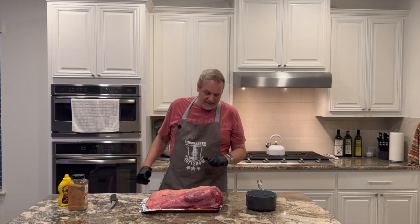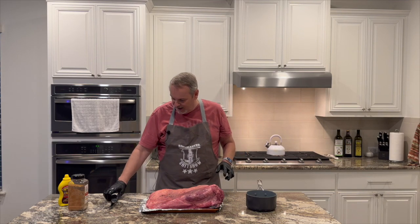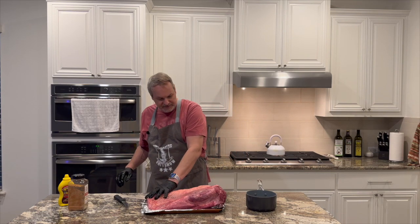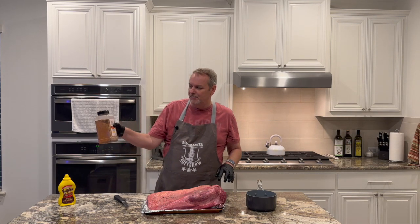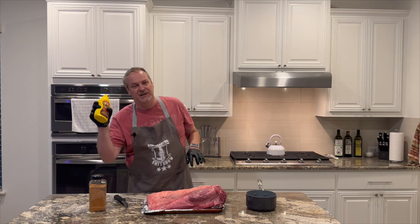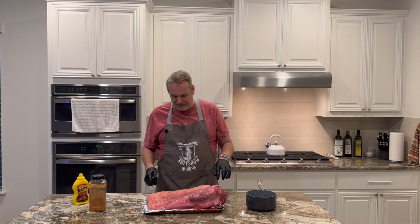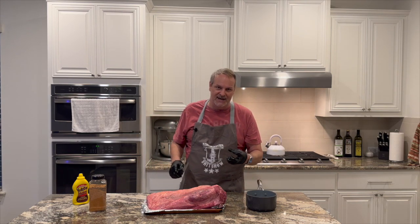Alright, welcome back. Here we have our brisket from HEB. We've got a knife and we're gonna trim some of this fat off. I already got it kind of trimmed — I got a trim brisket. We're gonna put on some HEB Texas brisket seasoning and use yellow mustard as our binder. First I'm going to cut some of this fat off and put it in this pan.